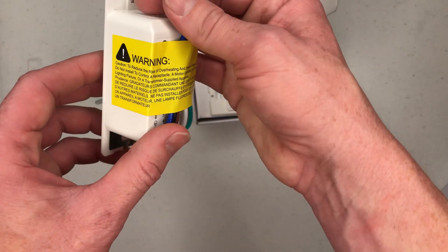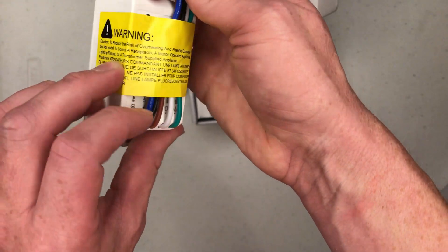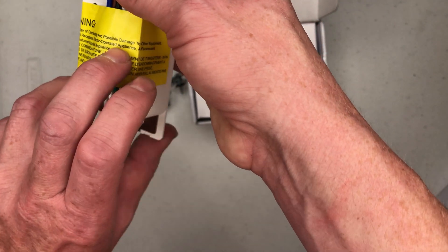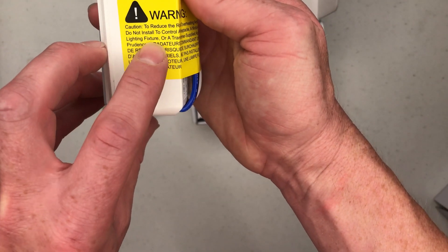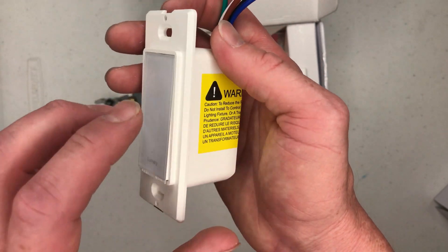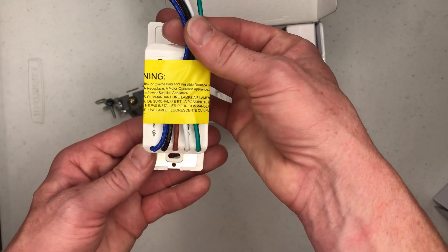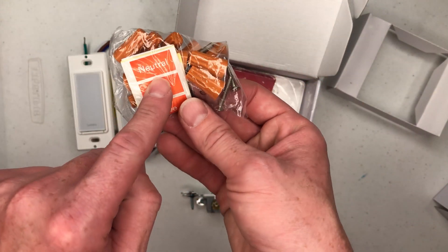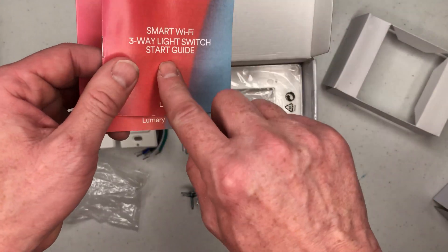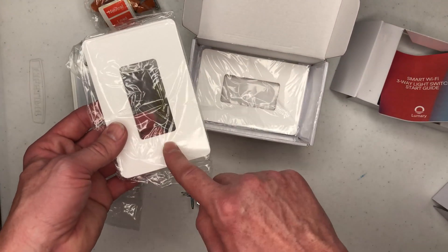Comparing this to a normal three-way switch, it's still bigger because of the smart capabilities built in, and that normal switch only has four wires. The back has a warning that says to reduce the risk of overheating and possible damage, do not install it to control a receptacle like a normal outlet, a motor-operated appliance like a ceiling fan, or a fluorescent light fixture. I think a CFL will be fine since it's low voltage, but I won't use it for the big long tube fluorescent lights. Moving on, we have wire nuts, labels, a voice control guide, and two wall plates.